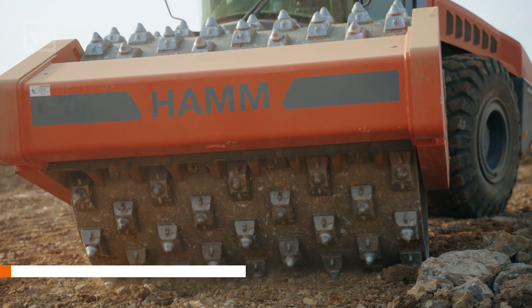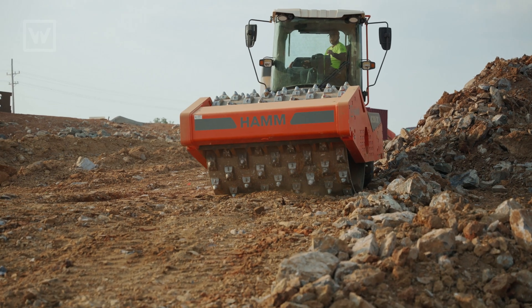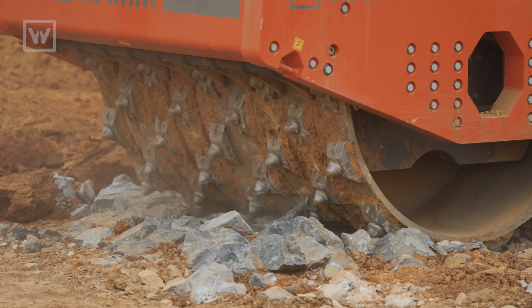And then you concentrate that on these point loads — these teeth — which gives you tremendous point loading, which gives us the ability to pulverize these rocks.